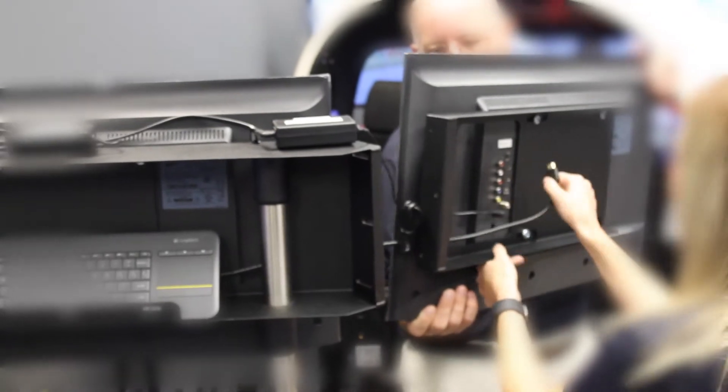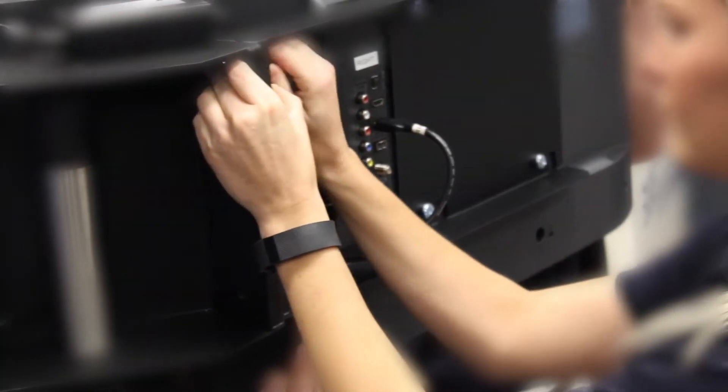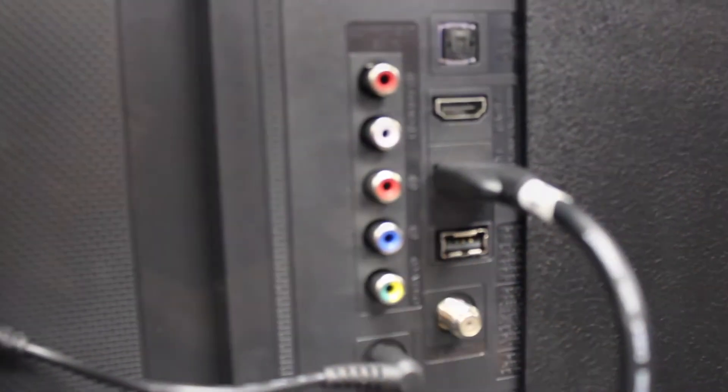Included are 3 bolts, 3 nuts, and 3 washers for each side. Repeat the same process for both left and right monitors. Don't forget to route the cable behind the bracket.